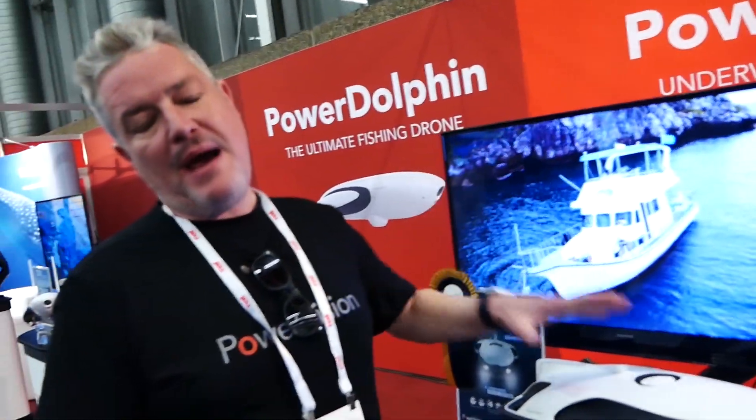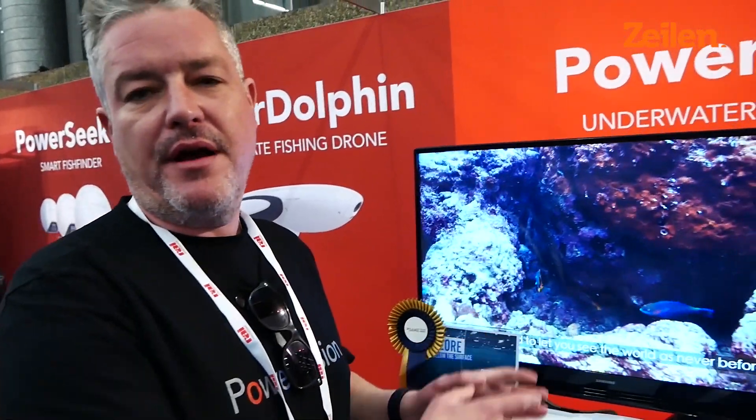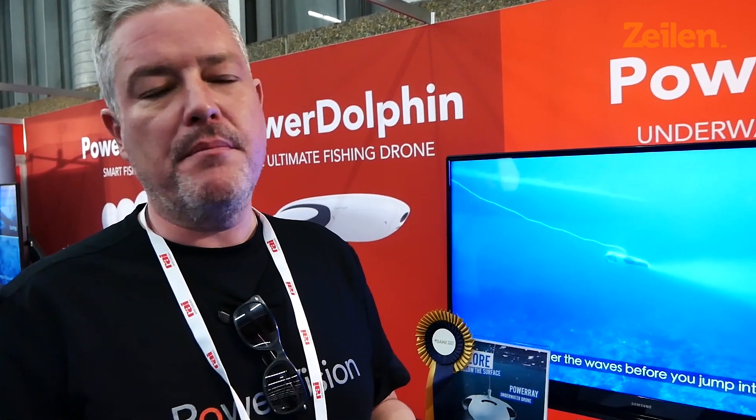I'm Chris from PowerVision and this is the Power Ray that we have at the show here today. This is available right here, right now. It's a great product for anyone who's in the marine industry or owns a yacht or a motor yacht.